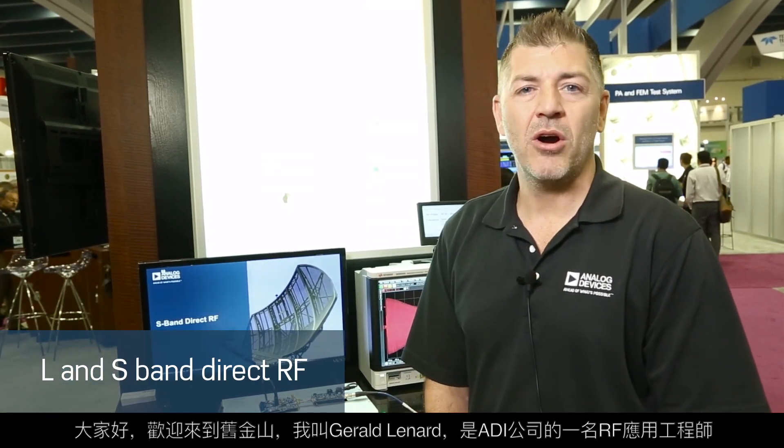Hello everyone and welcome to San Francisco. My name is Jarrett Lanner. I'm an RF applications engineer from Analog Devices in the aerospace and defense group.